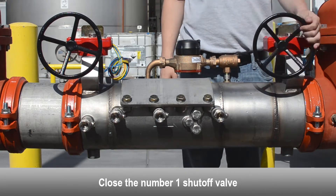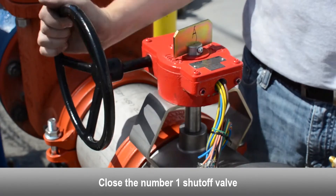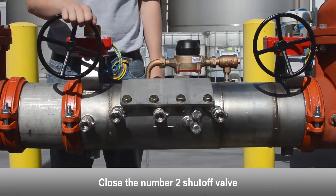Close the number one shutoff valve. Close the number two shutoff valve.